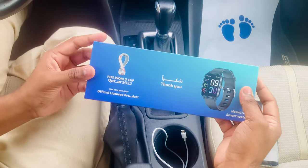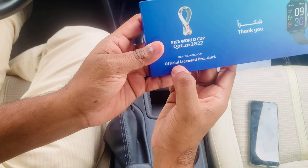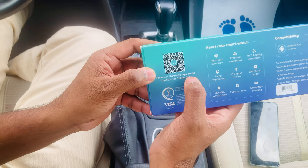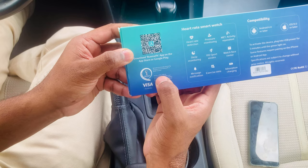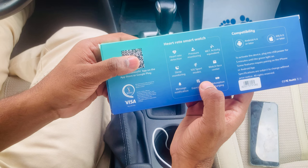Let's unbox this — thank you, Shukran in Arabic — heart rate smartwatch, FIFA World Cup official licensed product. We need to download the RunMeFit app on the App Store and Google Play. You can see the packaging with the Visa logo, manufactured under license by the Blue Group Holding, made in China.